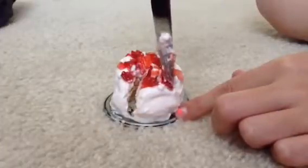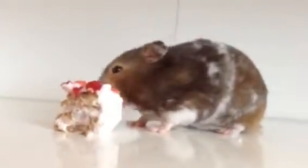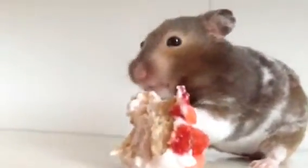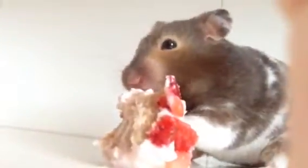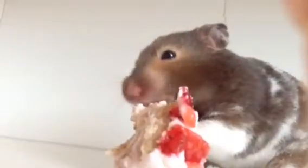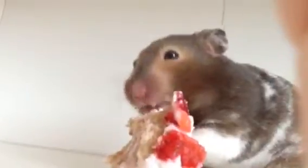So here's my cute little slice of cake. And next, Button's going to try it. She seems to like it — I put her in there and this is what happened. I love watching hamsters eat up close.